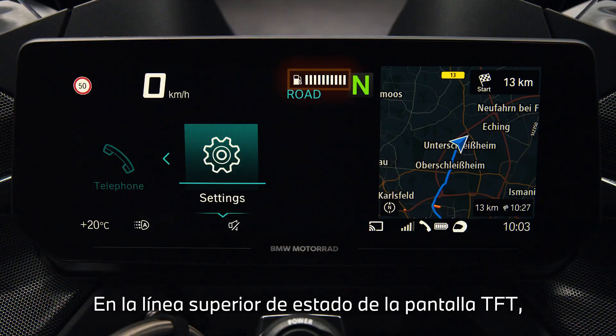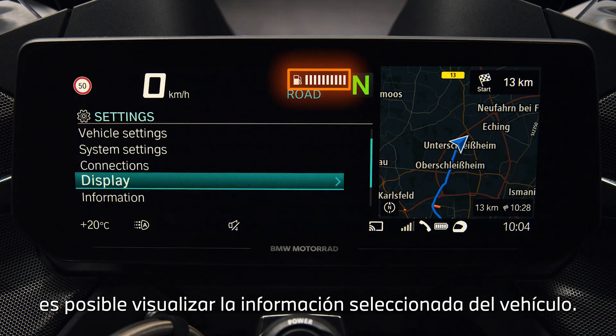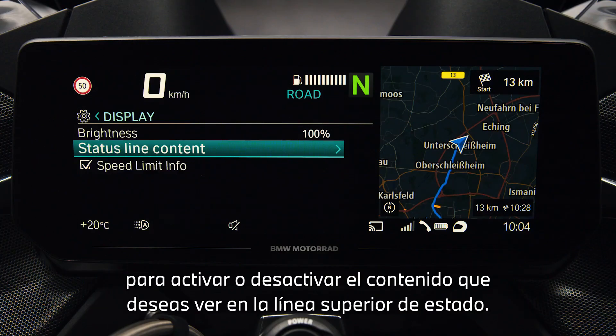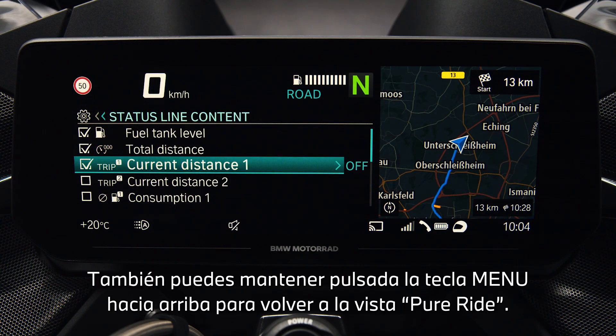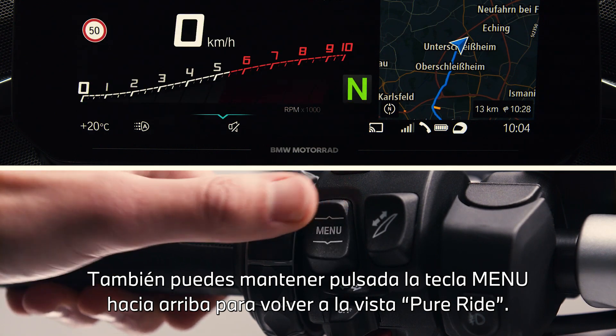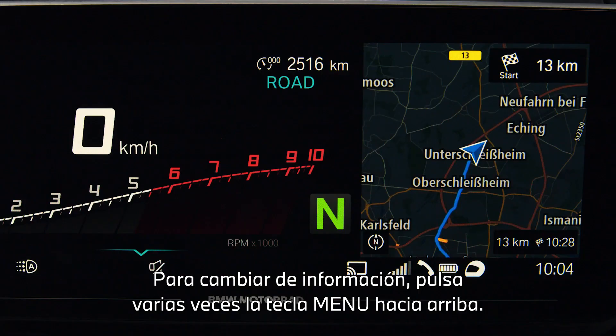In the top status line of the TFT display, selected vehicle information can be displayed. In the display menu, select status line content to check or uncheck the content you wish to see in the top status line. You can also long press the menu button up to return to pure ride view. Toggle through these infos by short pressing the menu button up multiple times.